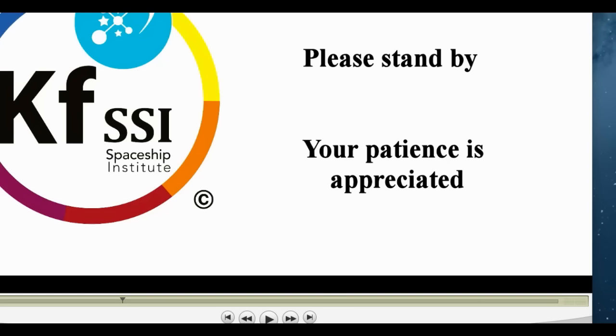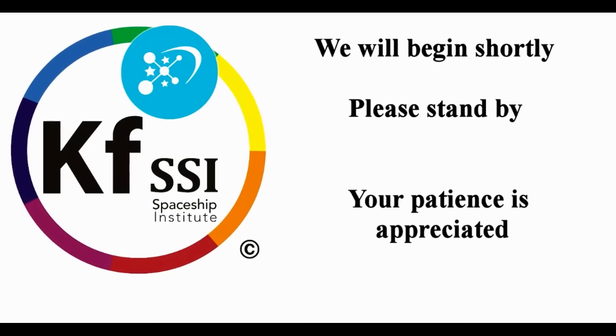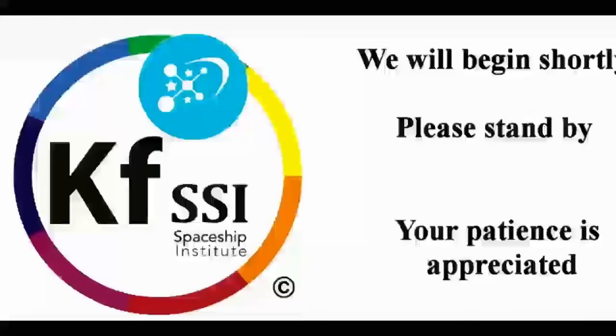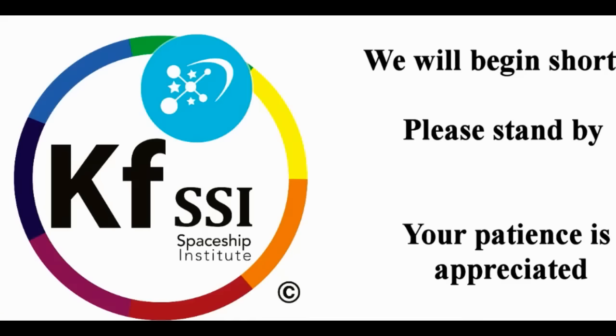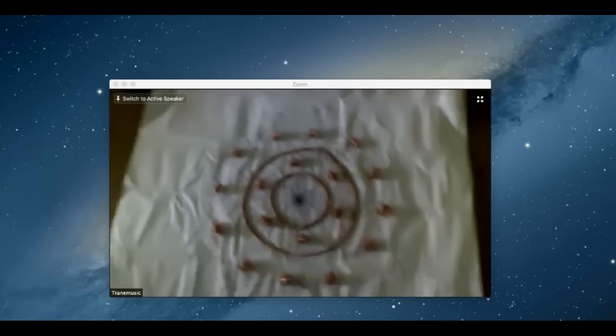Mario, you got something you want to speak about? Libby, John, any others? Danny? I have something — I built another reactor this week. Actually I was able to wire the original one. Let me show you the reactor. Let's put the video up. Here's the reactor — can you see it? Yes.